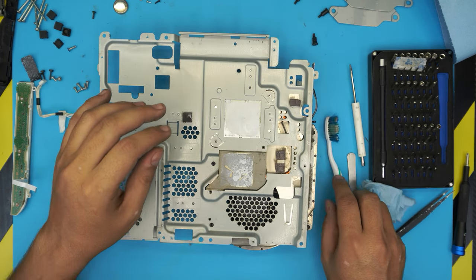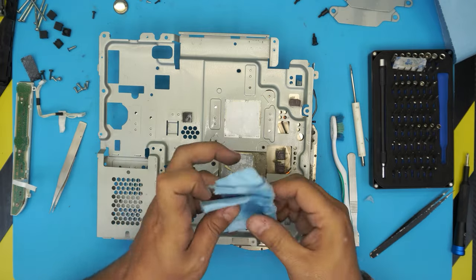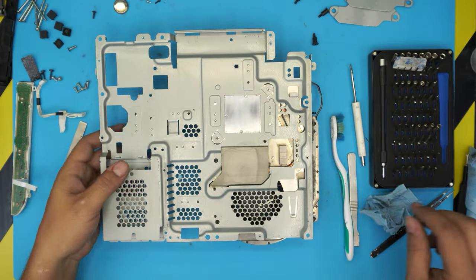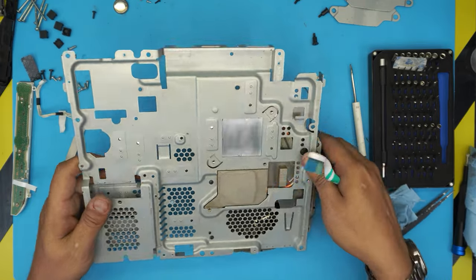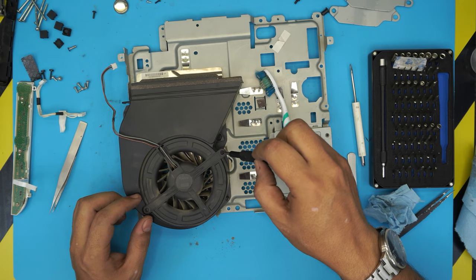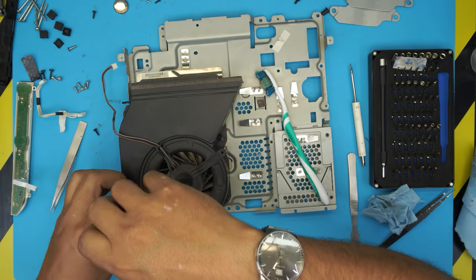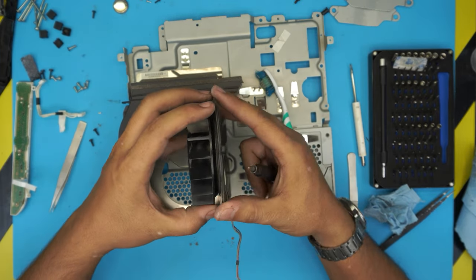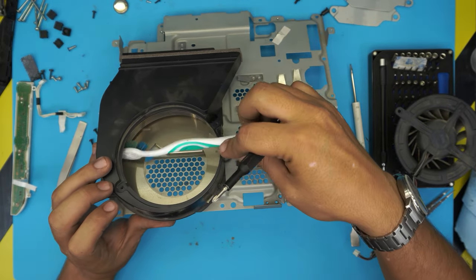Now clean the heat sink the same way — alcohol to remove the excess thermal paste. Remove the old thermal pad from the heat sink too. Use a toothbrush to clean all around it. To remove the fan, unscrew the two screws holding it. I recommend deep cleaning the fan — remove the fan turbine, clear out all the debris inside, and clean with a toothbrush. Your unit may have a lot of dust in there — clean it up and blow air through.